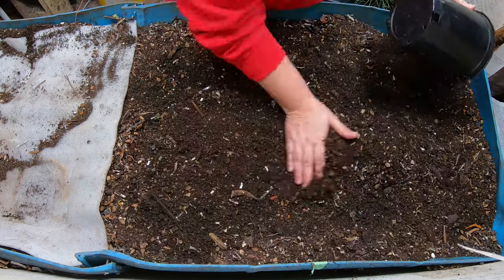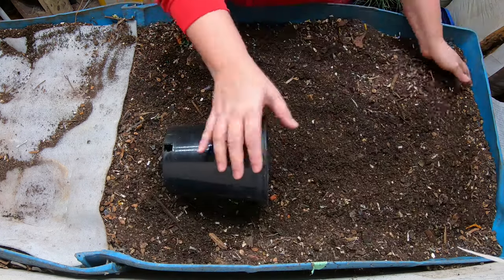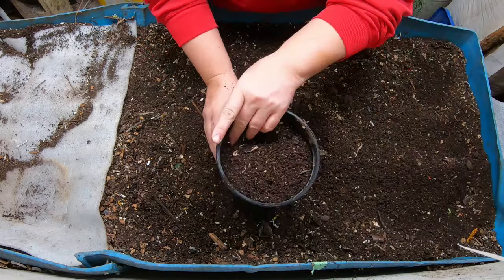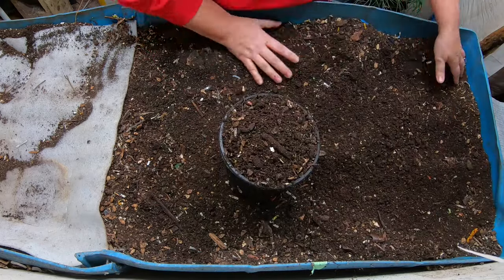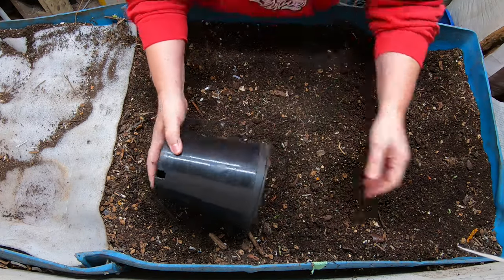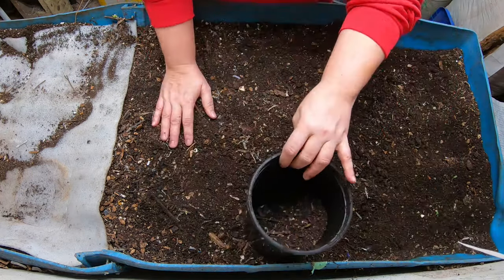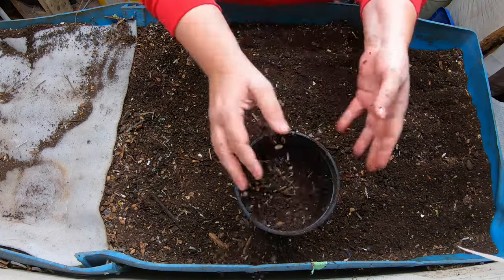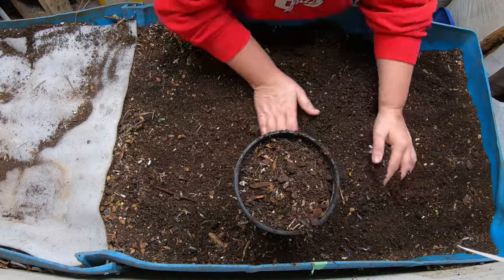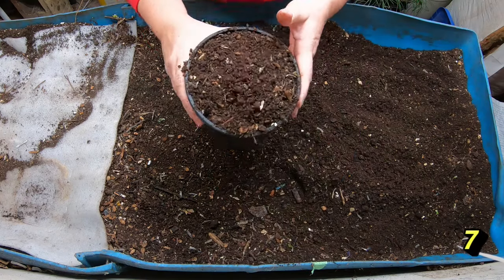I'm in full seed starting mode. My onions have been started in January, I started my hot peppers at the end of January, and I've started doing some of the brassicas, and I have to get a little bit more into that now. So I'm going to need as many of these worm castings as I can get.